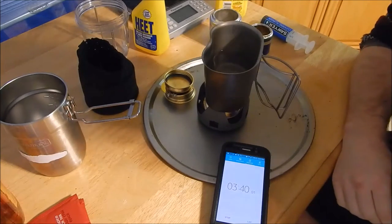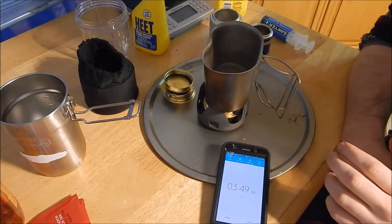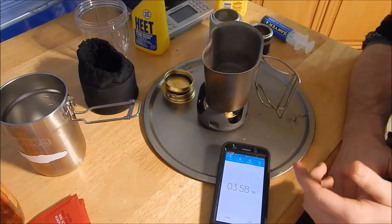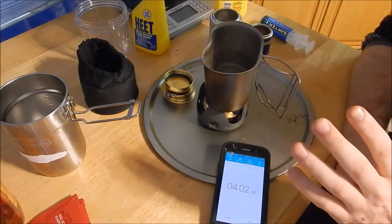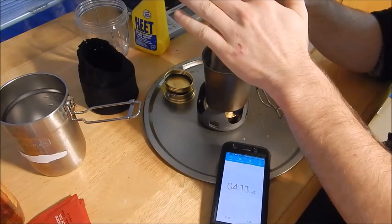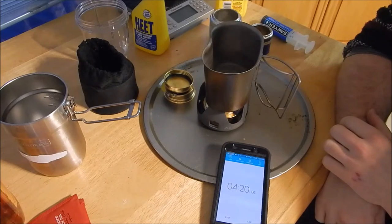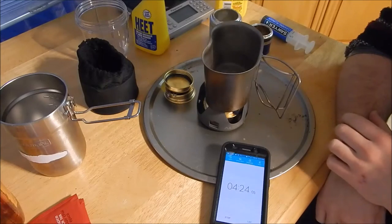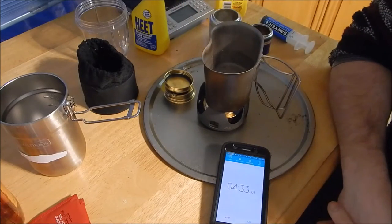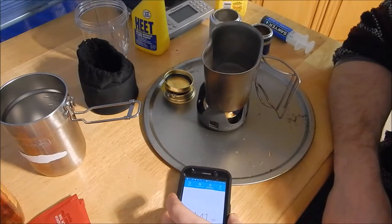This stove does take longer to heat than something like a Jetboil or MSR Pocket Rocket — it puts out a more subtle heat, less BTUs. But the benefit is, say you're cold and going to sit down and make some chai tea or coffee — you can warm your hands near it. At six minutes, I'm going to open these tea bags while I track the timer. We're at six minutes and it's bubbling.